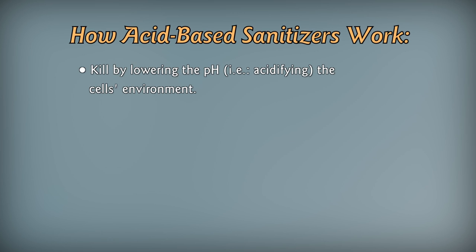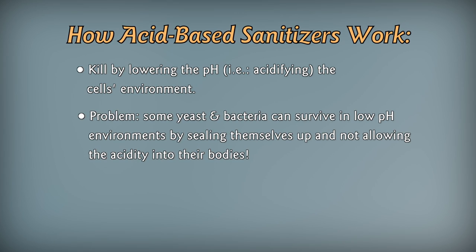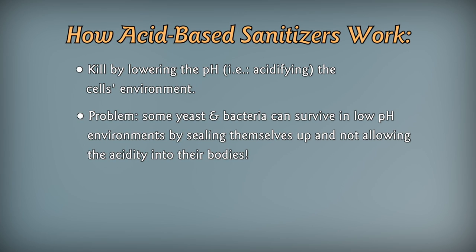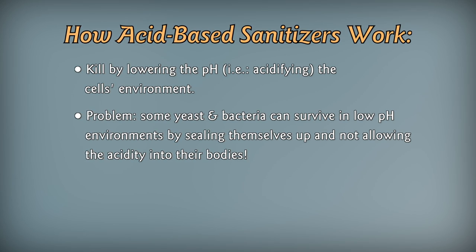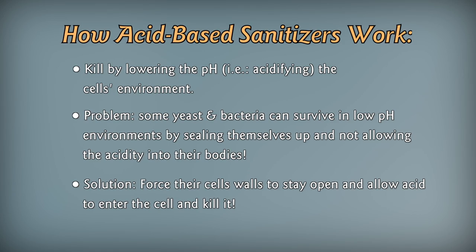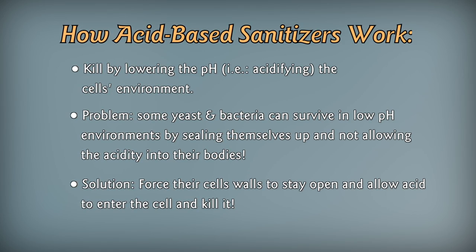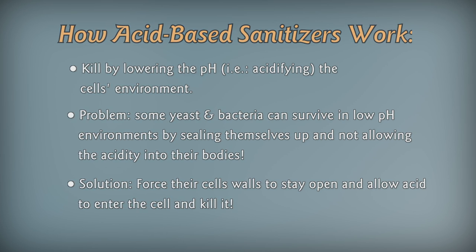Acid sanitizers work by lowering the pH to kill yeast and bacteria, but some yeast and bacteria can survive in low pH environments. They do this by having the ability to keep the acidity in their environment out of their bodies. Part of StarSan and Saniclean contains a specific chemical that forces a cell wall to open and allows the acidity to enter the cell, which then kills it. This is the anionic portion of StarSan and Saniclean.